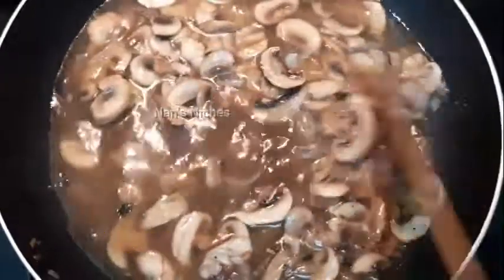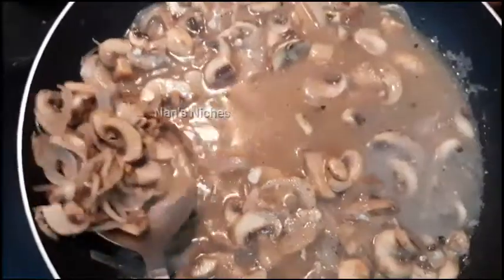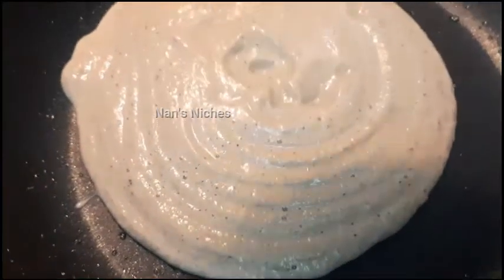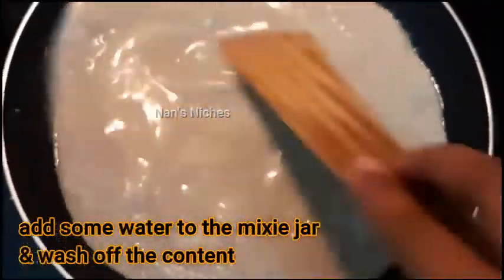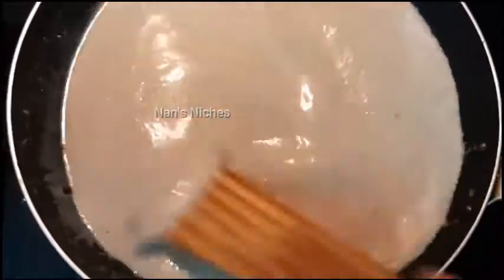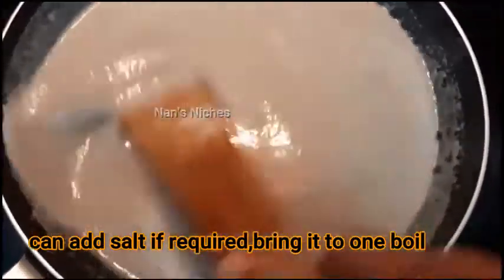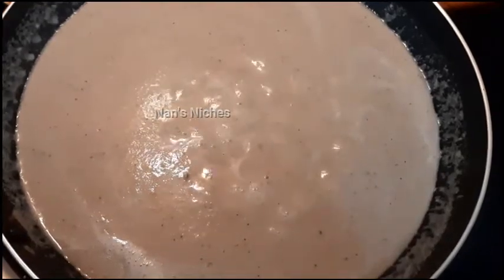We will mix it in. If you want, you can use corn flour. We will mix it to make a fresh mushroom soup. If you want, you can blend it in a mixer jar with some water. Add mushroom soup mix, salt, and some fresh cream or butter, then boil it.